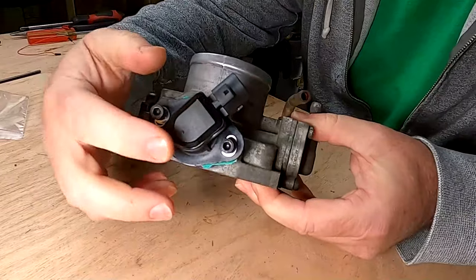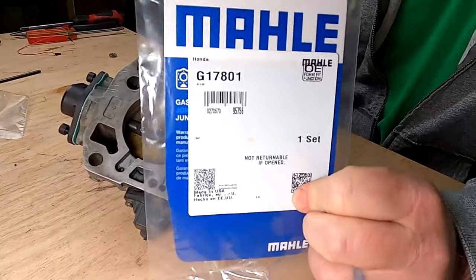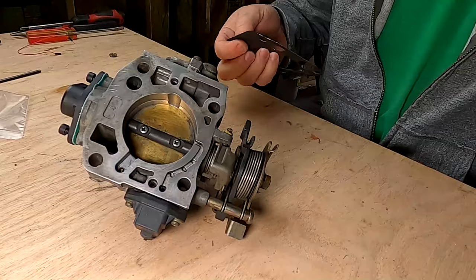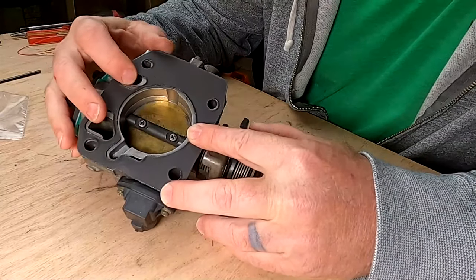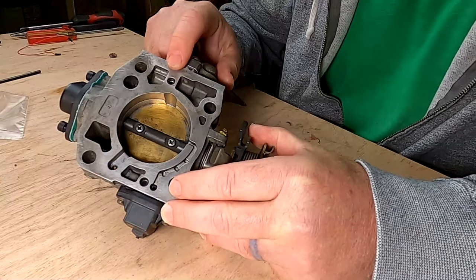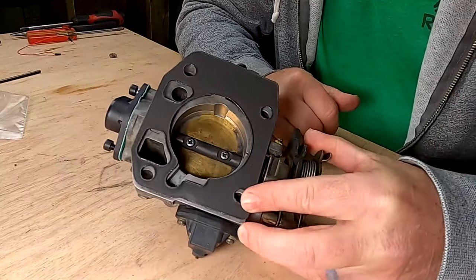I've got both of those screws installed and I can still turn the throttle body side to side, so when I get it in the car, I'll be able to calibrate it and then lock it down. I also have the gasket for the throttle body here. We're just going to check it and make sure everything lines up — all the bolt holes correctly. These two chambers down here do not go through to the intake manifold, so they're supposed to be blocked off. There you go — this is ready to get mounted back up onto the car.